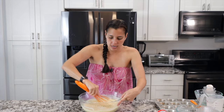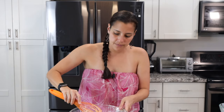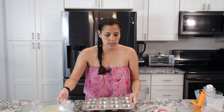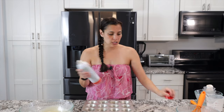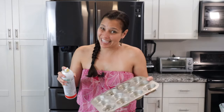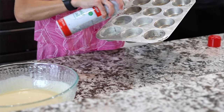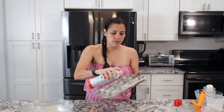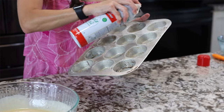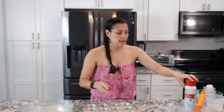The batter is thinner than a typical muffin batter. Take a muffin tin and generously spray every tin with non-stick cooking spray. You can use cupcake liners if you want, but I like how it looks without them — it gives a nice crispy edge when you do it that way.